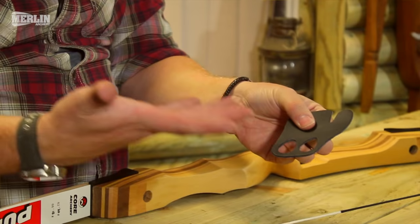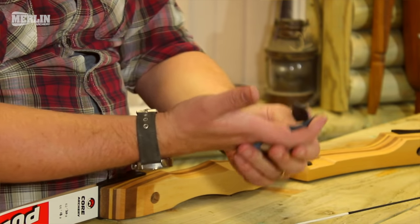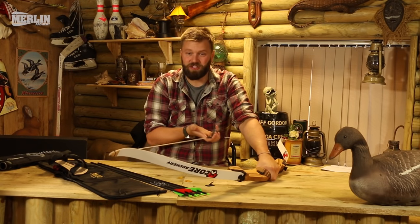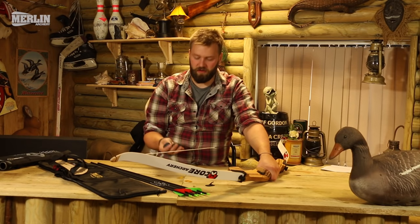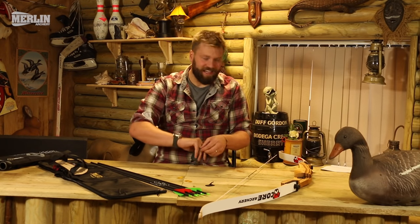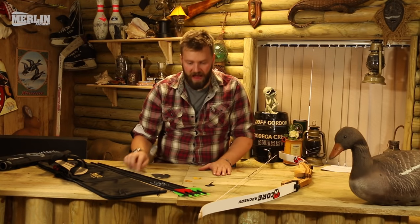The next important thing is the finger tab. Hold it so your two middle fingers drop into those two holes — it just sits on the string and protects your fingers while shooting. One or two shots won't give you much trouble, but if you're shooting for a long time you'll get blisters and very sore fingers. A finger tab helps protect against that and makes it much more comfortable. I would always recommend using either a glove or a finger tab, and definitely an arm guard.